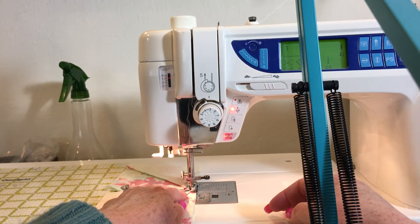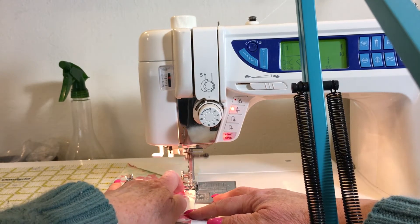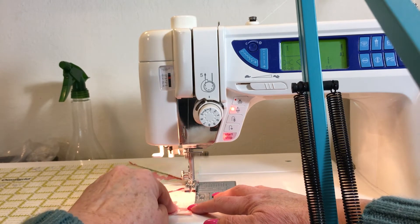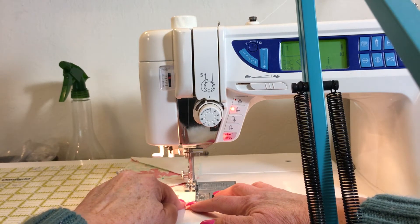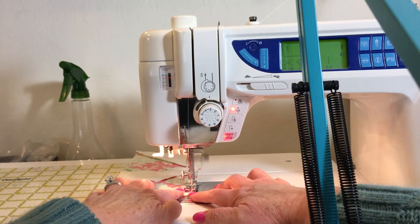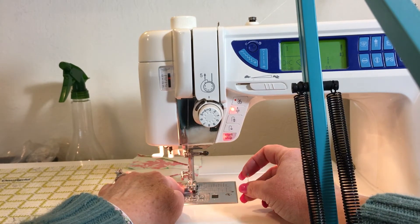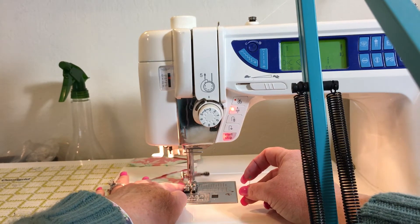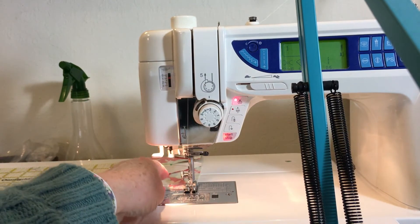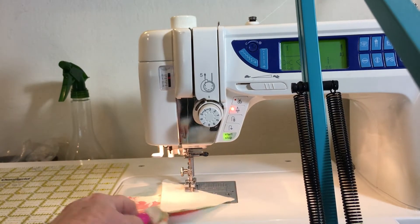I'm trying to sew with the camera in front of my face, which is kind of funny. Later on in the video you'll see me trying to focus, hold the camera, and sew all at the same time, which is a little awkward. Now both rows of the block are sewn together — and there I sewed over a pin, so I have to take that pin out.